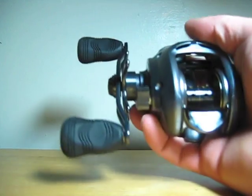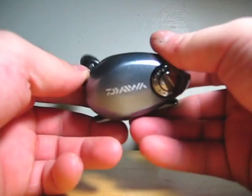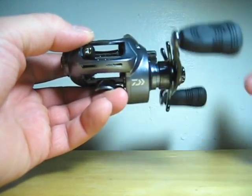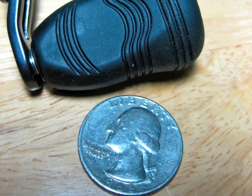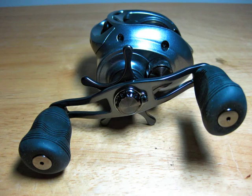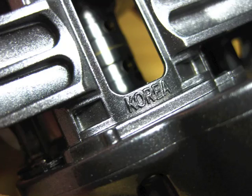Also, if you're going to be using monofilament line, this will hold 14 pounds at 120 yards, or 16 pound at 100 yards. If you're going to be using braid, this will hold 40 pounds at 140 yards, or 55 pound at 105 yards. Alright guys, that's just the unboxing — the Daiwa Lexa 100 HSL. Thanks for watching guys.